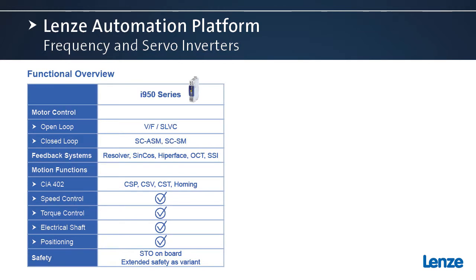Now we're going to look at the functional overview of the i950 servo. For motor control, we have both the open-loop volts per hertz, essentially vector control, and closed-loop. We have asynchronous and permanent magnet servo motor servo control.